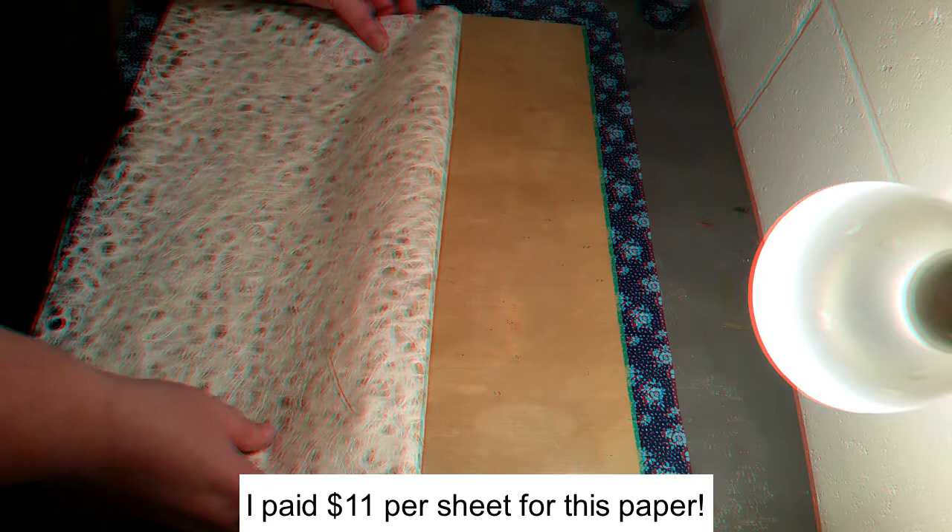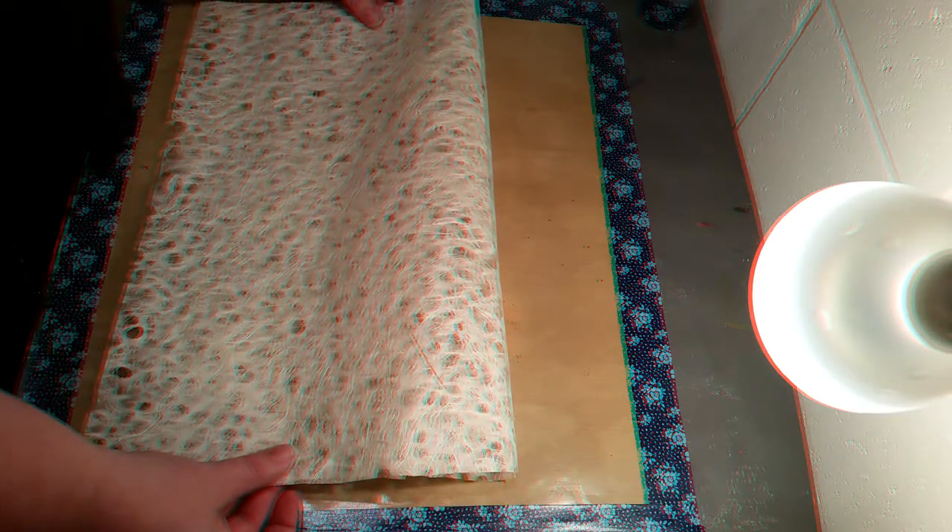Hi everybody! I am a paper and pen girl — as long as I can remember I've been collecting pens and paper. There is some beautiful paper in the world. I do not know how to make my own paper but I know how to buy it, and it's a little bit spendy. I'm also a thrifty girl and I started thinking about what are some ways that I can make things that look cool.